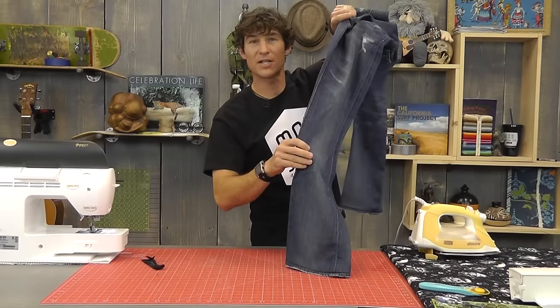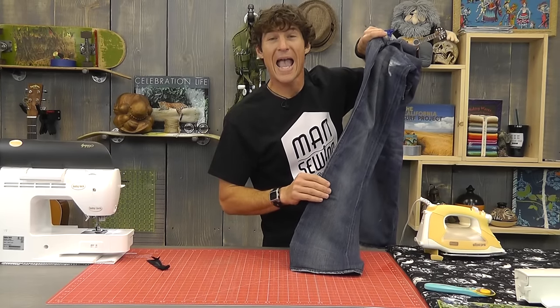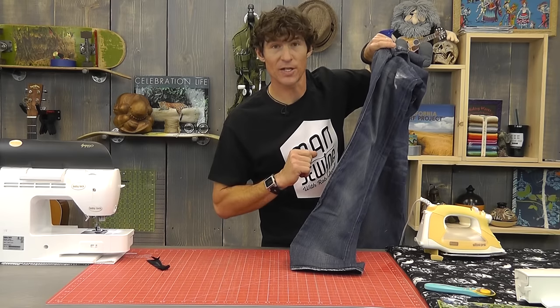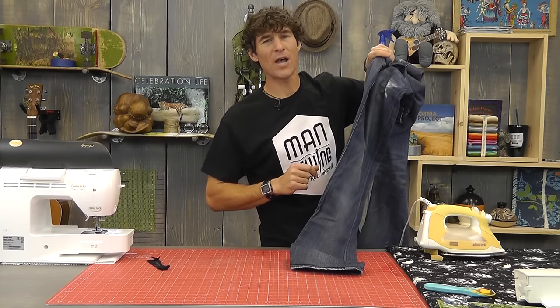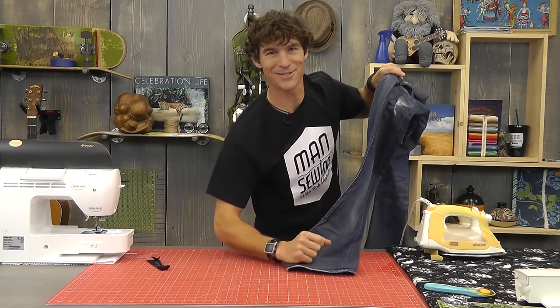You've got a killer pair of jeans that are going to fit you perfect, look like they were never altered whatsoever. And it was so simple I'm speechless. With that said, my wife and I are getting dolled up — we're going out for dinner until we see you again on Man Sewing.